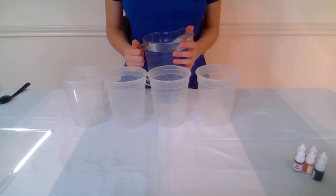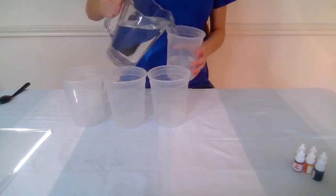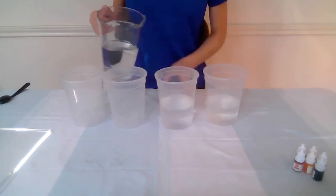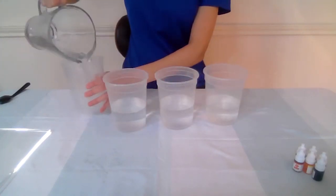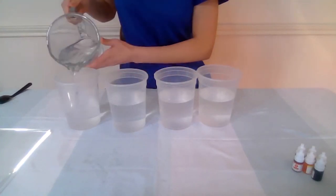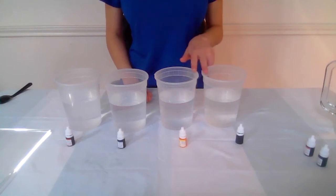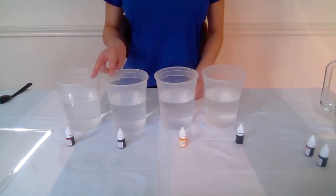To start this activity off, I'll be pouring water into each of these cups. Next, I'll be pouring food coloring into each of the glasses. I'll only pour a little bit of color into these two, but a lot of color into these two, and we'll see what happens.